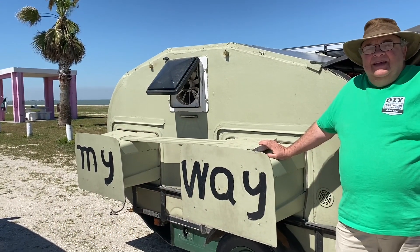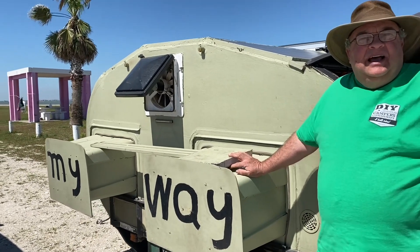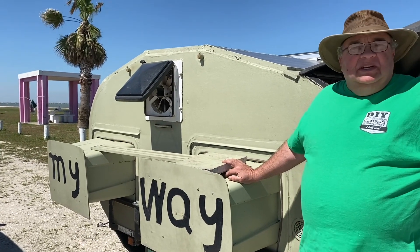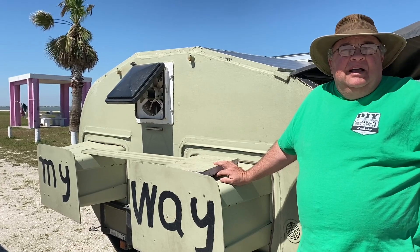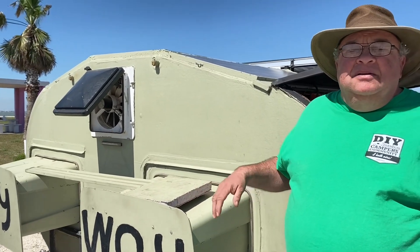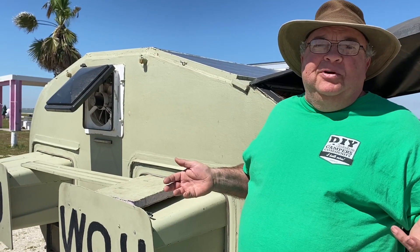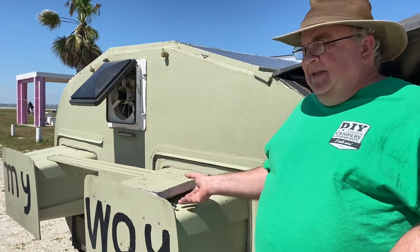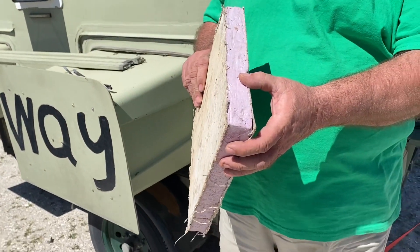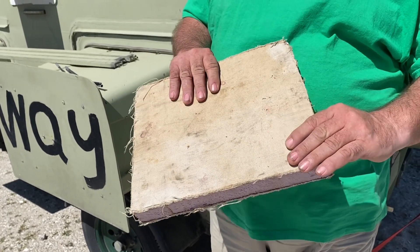Okay Kenny, why don't you tell us a little bit about your rig? This is my camper, my way — like the Frank Sinatra song, I did it my way. It's what's considered foamy. It's made out of just inch and a half foam covered with canvas — think of a foam cooler glued to the trailer going down the road at 80 miles an hour. What could go wrong? The canvas is glued on with contact cement, and the exterior is painted with house latex paint.